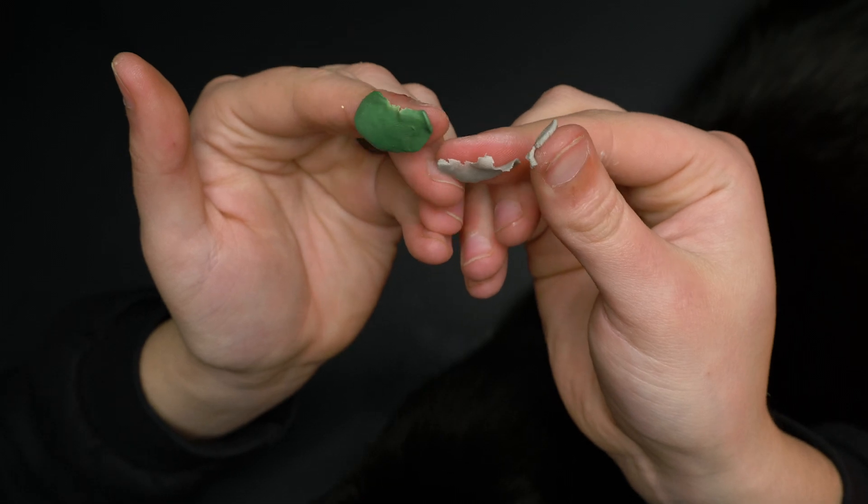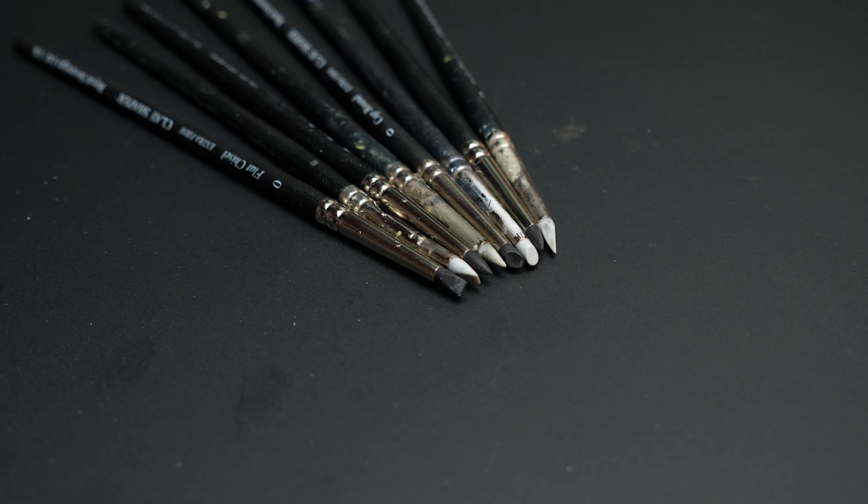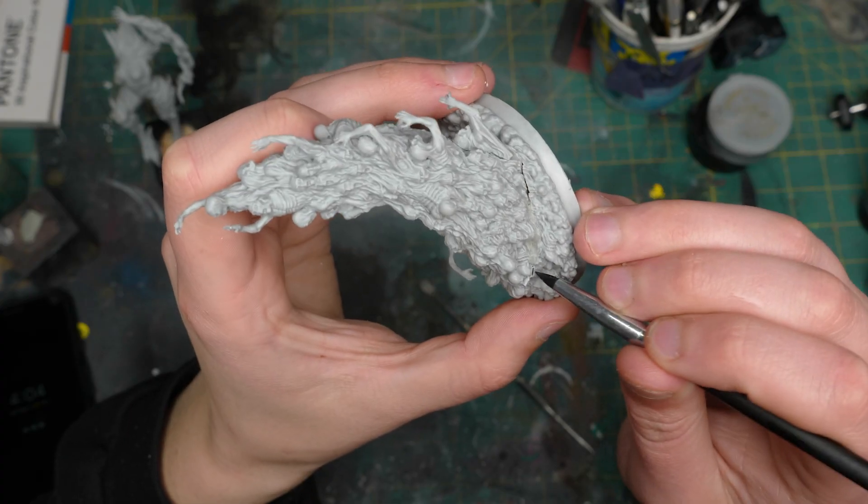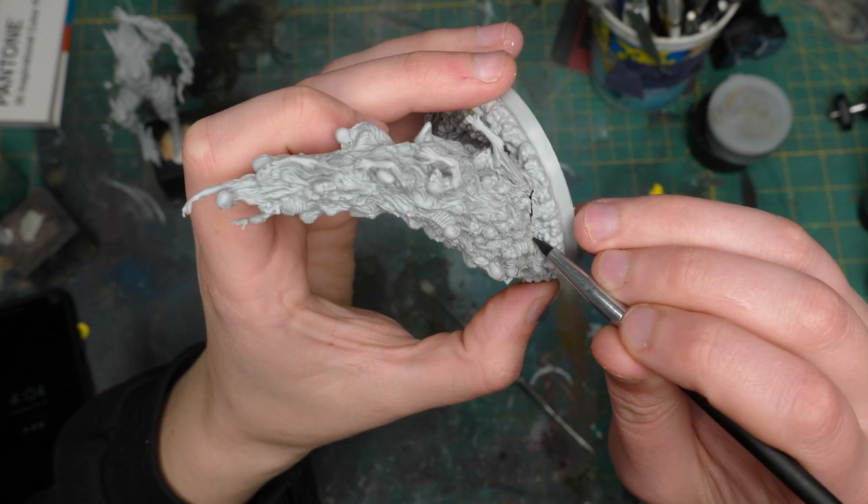In regards to smoothing these putties, my favorite tool are color shapers. Typically, the way the colors work is white is softest, gray is medium firmness, and black is most firm. But I found out when I ordered some black color shapers online that they were as soft as my old gray ones. So it seems there isn't much standardization in colors. It was only when I actually went to an art supply store that I could feel them and make sure they were nice and firm.